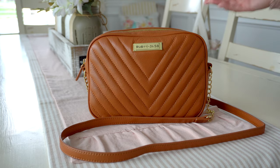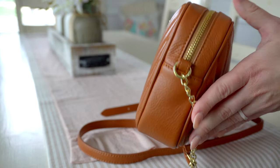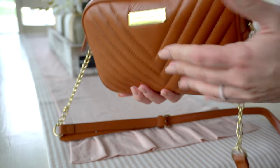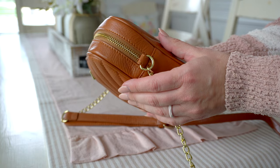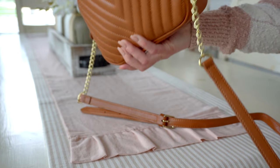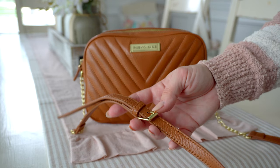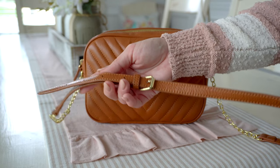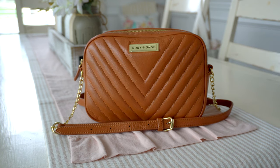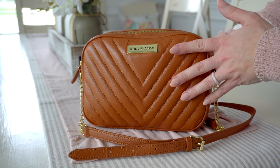Let's go over the outside of this bag. That gorgeous quilted leather V-shape on the front is so classy. Here's what the side of the bag looks like, the underneath, the other side, and then you have the top zipper with a nice wide opening. You'll notice D-rings on each side, but this strap does not come off — it is a fixed strap, but it is adjustable from 21 to 25 inches long. I have it at the shortest because I'm 5'2". You also have gorgeous gold matte hardware, which is so complementary to the camel color.